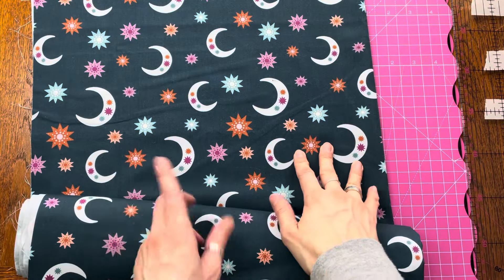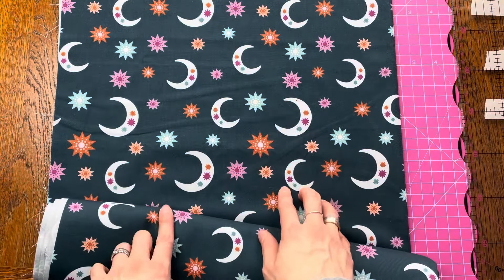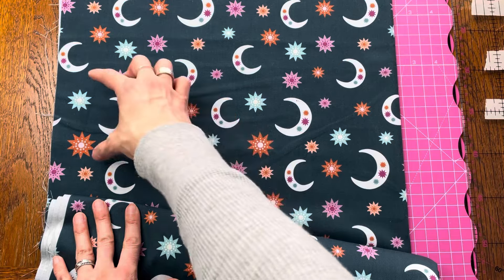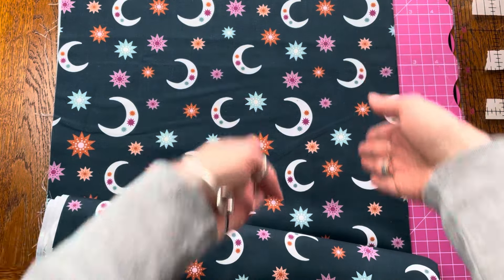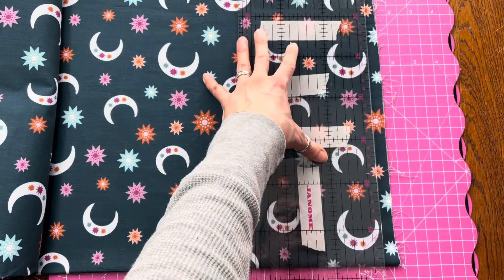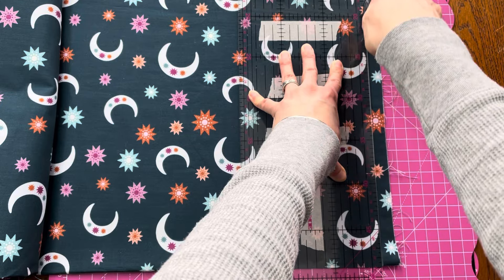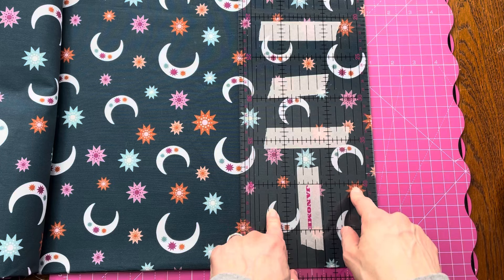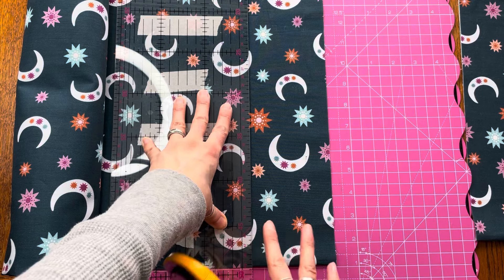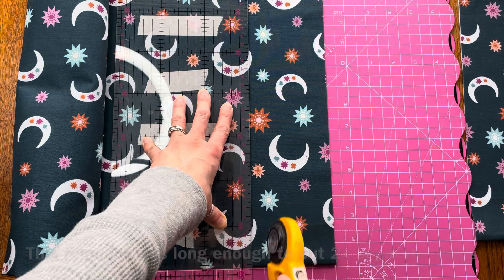This is the fabric I want to add as a border around the quilt top. I want the pattern to face the same way around the whole quilt, which means I have to cut the pieces for the top and bottom this way, and the pieces for the sides lengthwise. I start by straightening up the edge as a starting point. I've decided to go with three and a half inches for the strips — I'll probably need three or maybe four strips, as it's not quite long enough for the width of the quilt, so I'll patch something together.